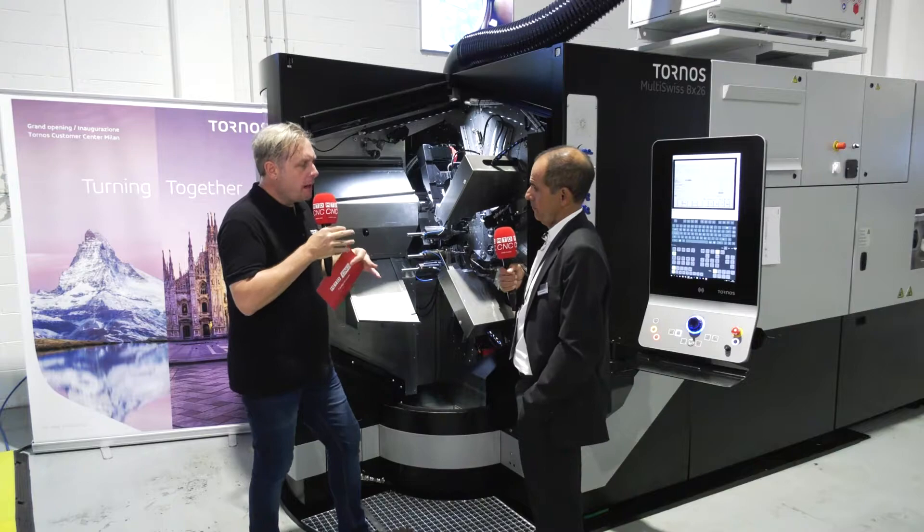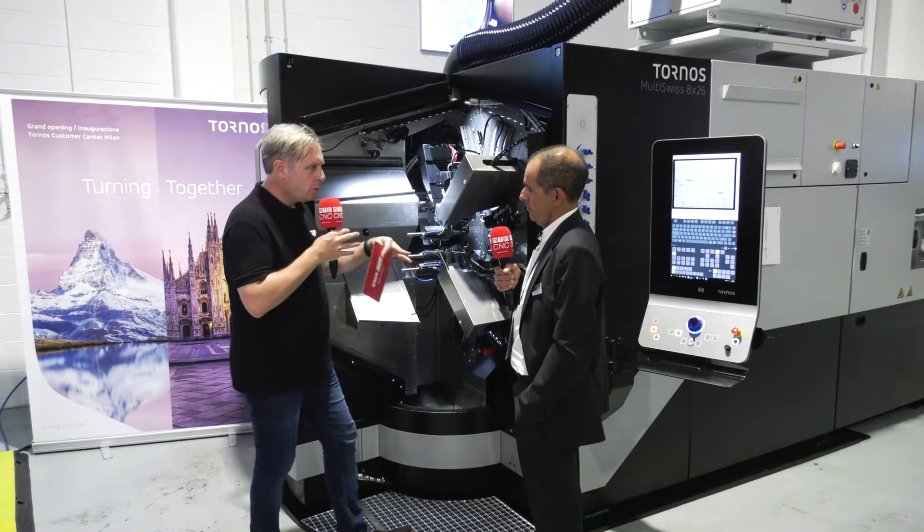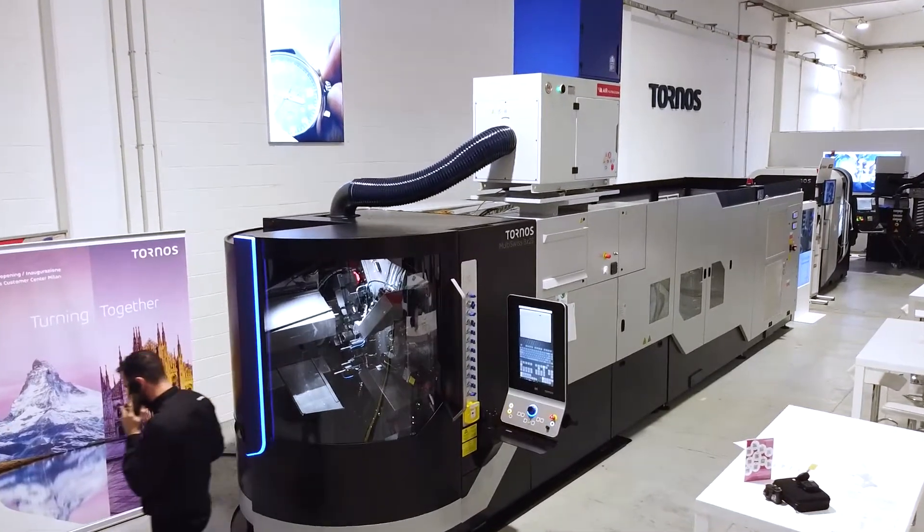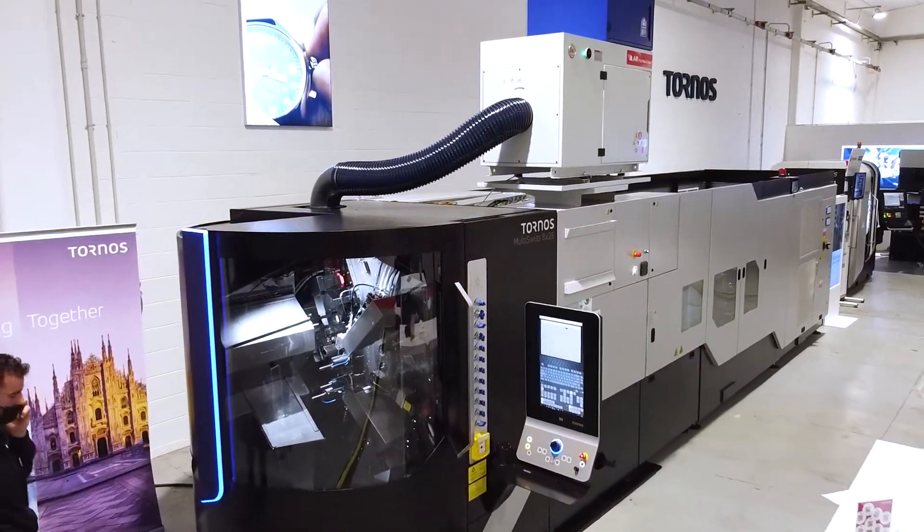With a machine this size, the footprint itself and the actual thermal growth — is that a problem? We control the oil within one degree, which allows the machine to be very precise. We are also successful in the watch industry where we are fighting with microns.